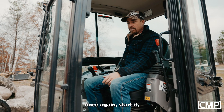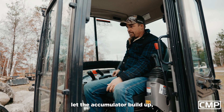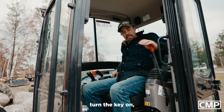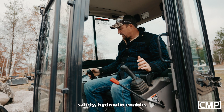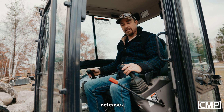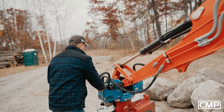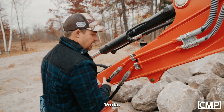Once again: start it, let the accumulator build up, turn the key on, safety, hydraulic enable, release. Voila.